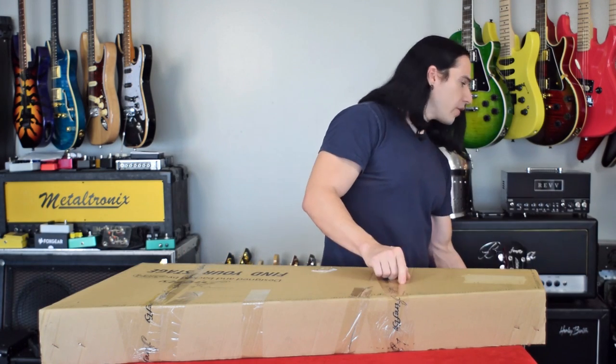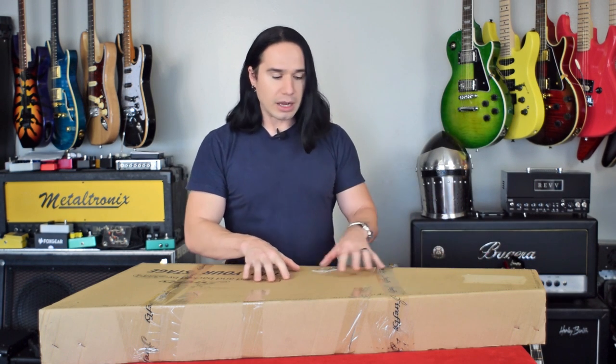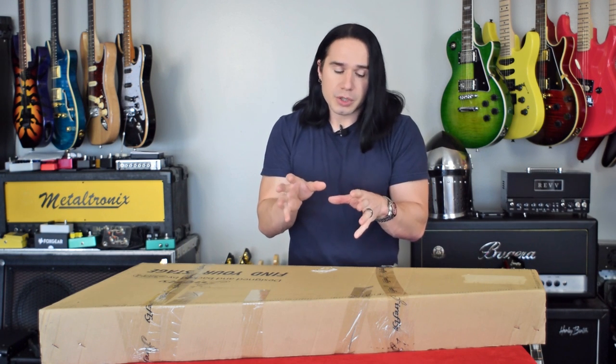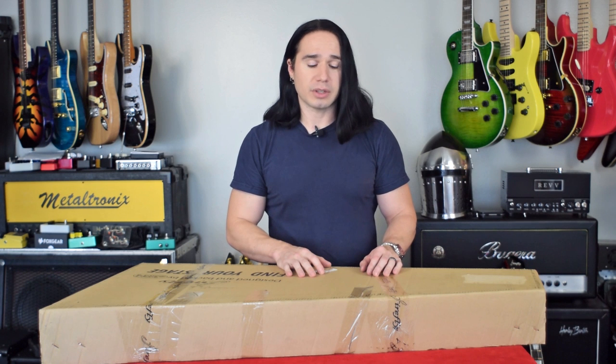The guitar in this box is essentially one of the newer upgraded versions of that red one. It's got a really cool top on it, a really cool finish. This one goes for $189, but if this one is anything like the other Firefly Guitars I've checked out in the past, it's going to be really good quality for the amount of money that you're spending.